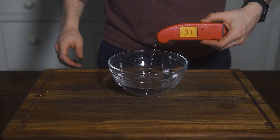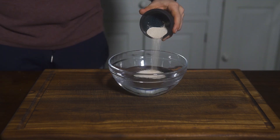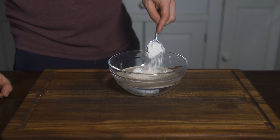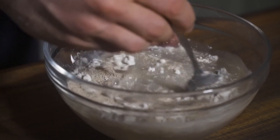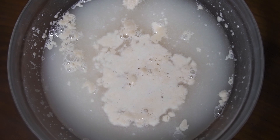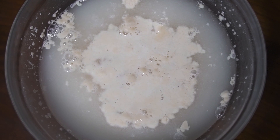Start by heating 300 grams of water to 100 to 115 degrees in the microwave. Add 8 grams of yeast — this is the ideal temperature for instant yeast to activate. Additionally, add a spoonful of flour and mix until combined. What we are doing here is proofing the yeast, or simply put, testing if the yeast is alive. After 5 to 10 minutes, a foamy surface should rise. If your yeast was recently bought, you probably don't need to bother with this step, but I like to check just in case.